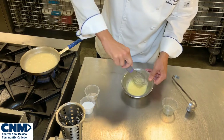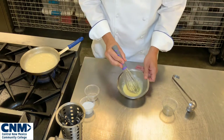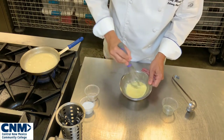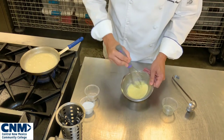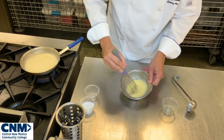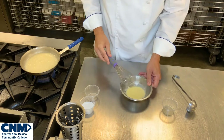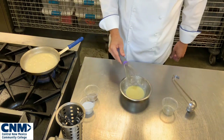What's really important about making an Allemande sauce is that we cannot bring it to 180 degrees. If we bring the sauce to 180 degrees — which is a simmer — it will actually break, the eggs will cook, and you'll have scrambled eggs in your Allemande sauce. So that is really important to keep in mind.